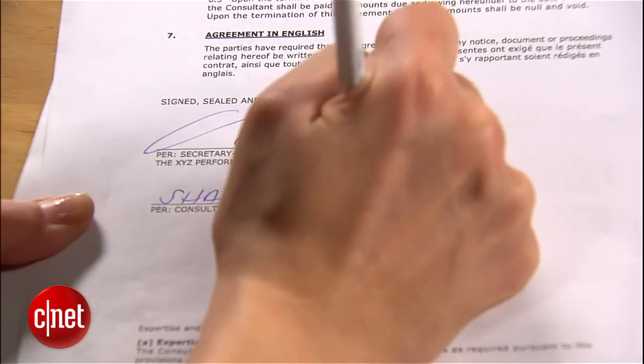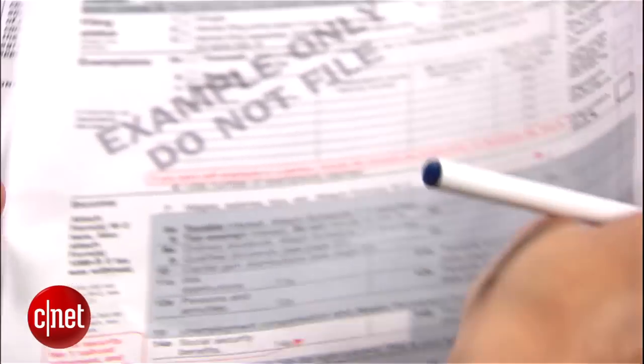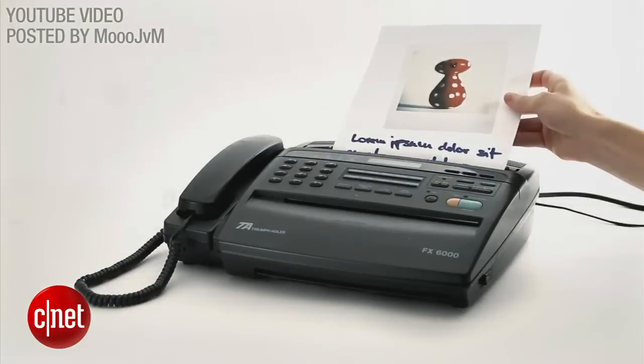Even though we've all gone digital, paper, that stuff made from trees, still lives on. At some point you'll have to sign a contract, a rental agreement, or your taxes and get it to the person who needs it. And face it, fax machines are all but extinct. If you don't own a scanner or just want a faster way to get documents scanned and delivered, here's how to do it on your Android phone.